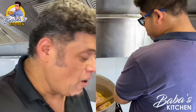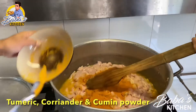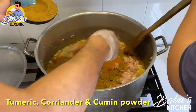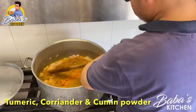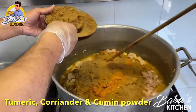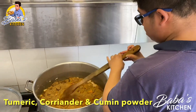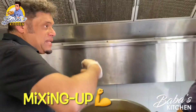Now we start to blend all the spices in one by one — the spices are going in. We spread it out a bit, then we have the coriander powder and the turmeric powder added.